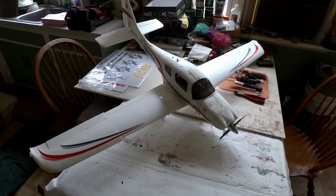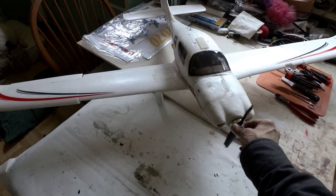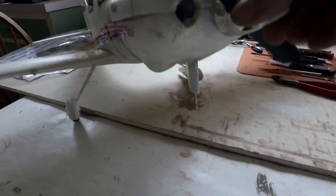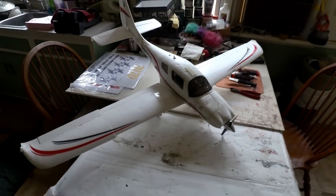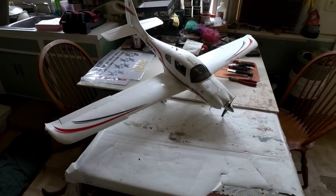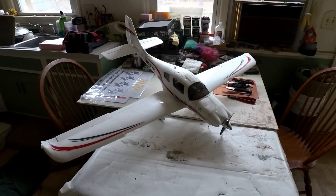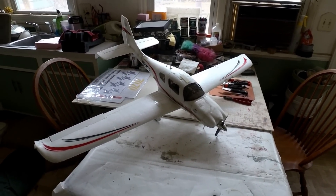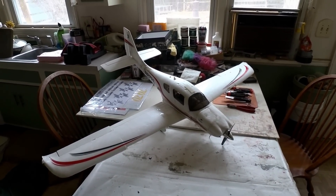Hey guys, Skip here. Getting ready to start rebuilding the Corvallis — been unsuccessful trying to fix that front end, but I do have a brand new fuselage and all the other stuff for it. I'll just use the original wings but everything else is brand new. One of my viewers asked where I'm putting all these airplanes, so I figured I'll give you guys an idea — I've kind of got them set up now and they look halfway decent.